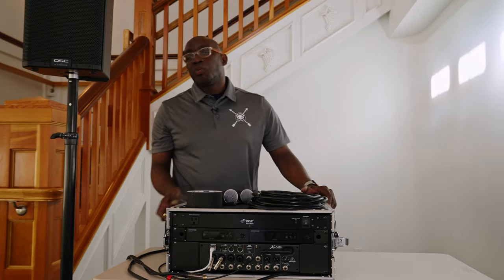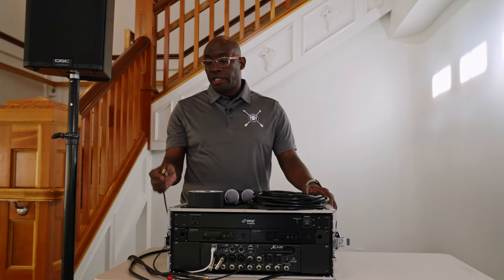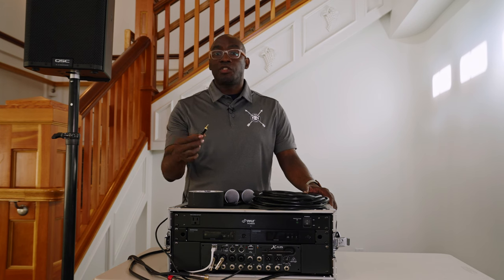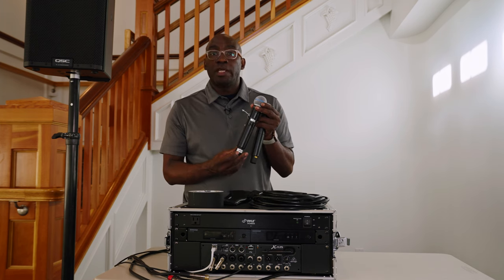Hey guys, just want to break down one of our reception units and let you know how it works. It's all going to be pre-wired — we're going to do everything we can to streamline the setup for the event. Each box is going to contain a 3mm jack which goes into your iPod for backup music and needed elements in case anything happens. You're going to get two wireless mics.